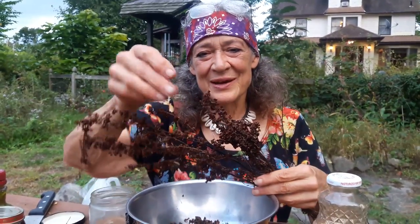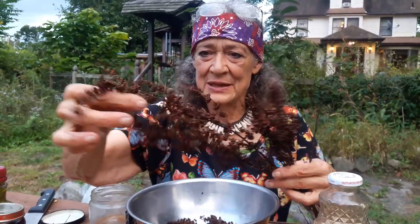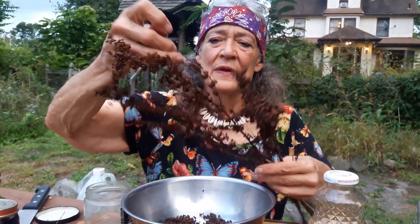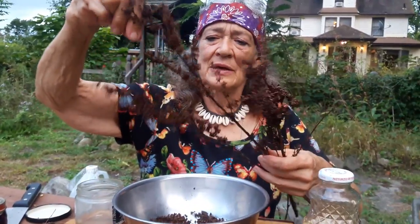Green Blessings, I'm Susan Weed. Here's some yellow dock seeds. As usually happens in nature, there's another plant growing in among these yellow dock seeds.